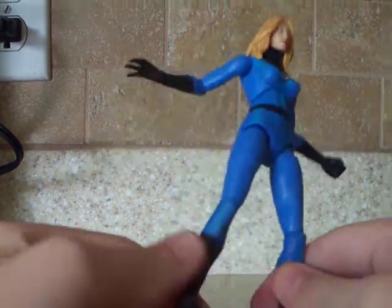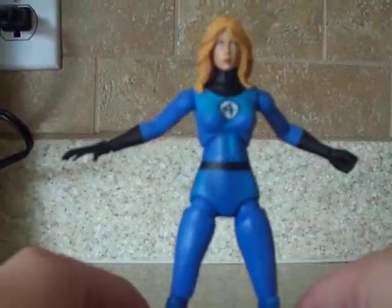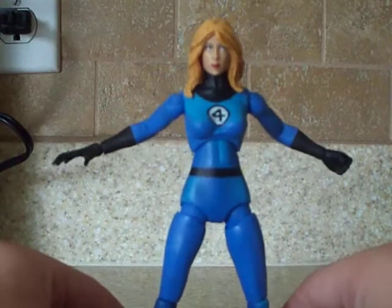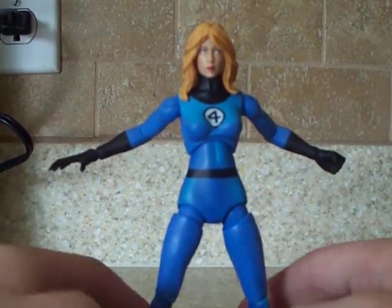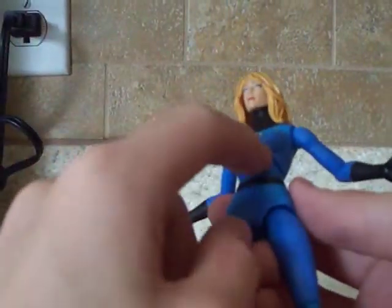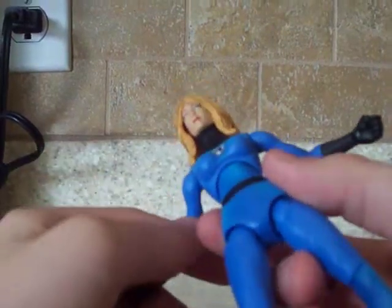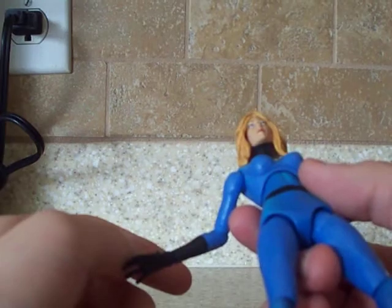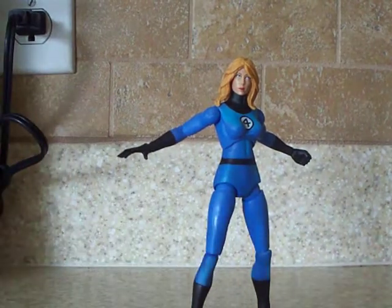One more thing — I don't think this is the same one as the Ronin. I've never had the Ronin; I've never seen it in person. If someone could tell me if this is the same face and everything — same everything — for the Ronin. I think the Ronin has, like, her skin showing rather than a costume. I've really never seen that one. Anyway, let me know. I think this is the best one you can get.